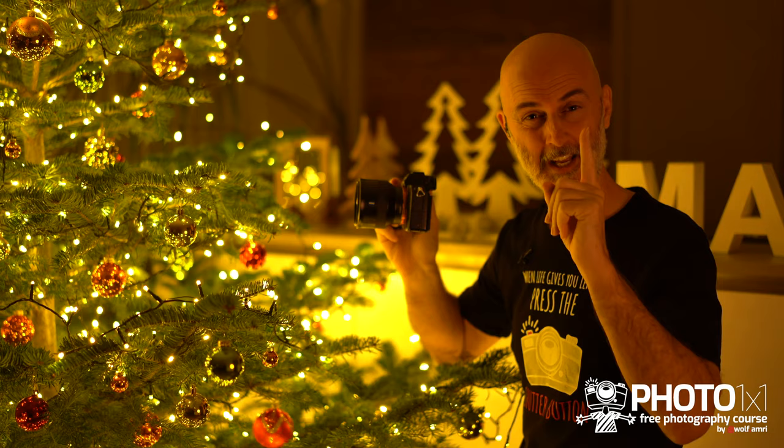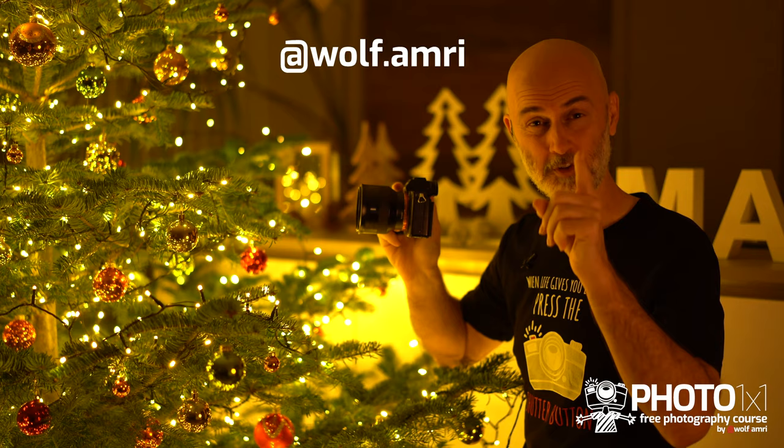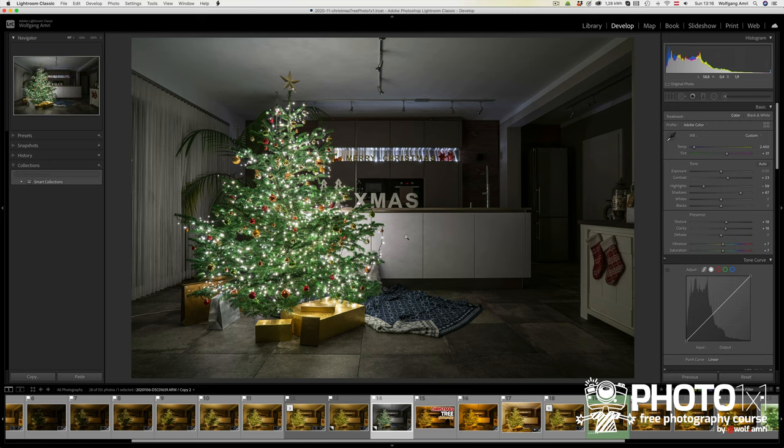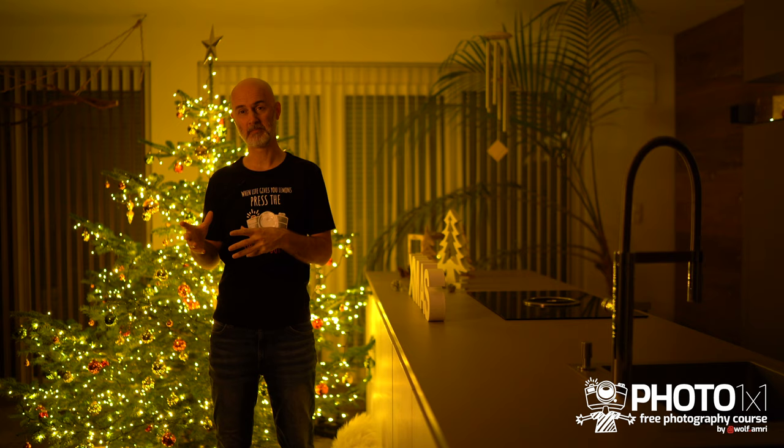Don't forget to tag me at wolf.amri on Instagram — I'd really love to see your Christmas tree images. You may have noticed my images are pretty yellowish. I could change that by adjusting white balance in camera or in editing software, but personally I like it that way because the LED lights are supposed to represent candles, and candles have a very warm light.